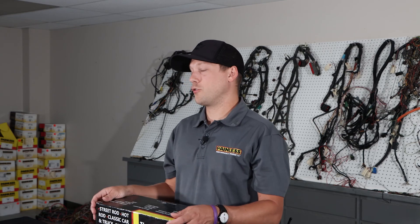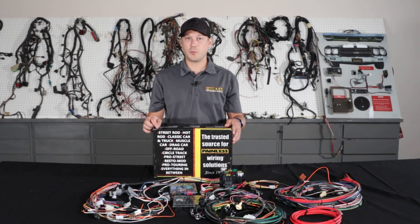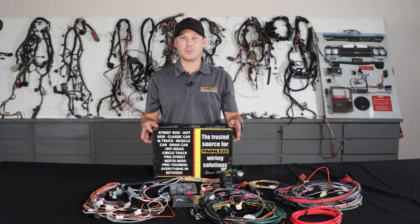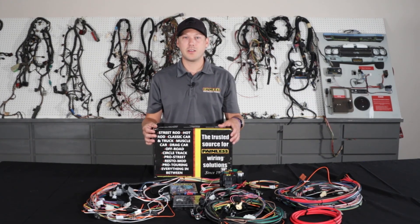No matter which chassis harness you decide is best for your build, every single one of them is produced right here in Fort Worth, Texas, and we offer a lifetime warranty on all of them. To view all of these chassis harnesses, as well as our fuel injection line, relay kits, wiring accessories, and more, visit our website at painlessperformance.com. Thanks.